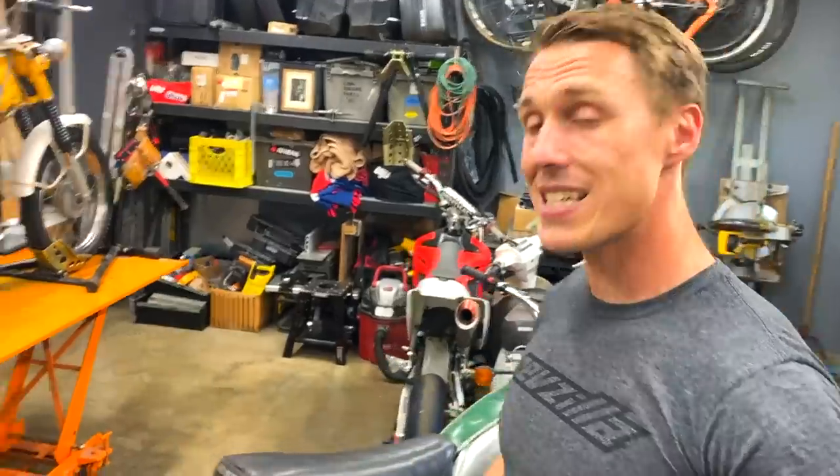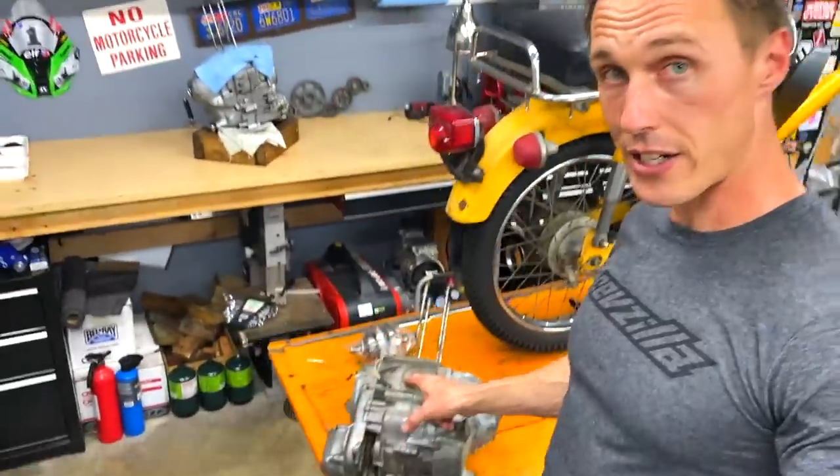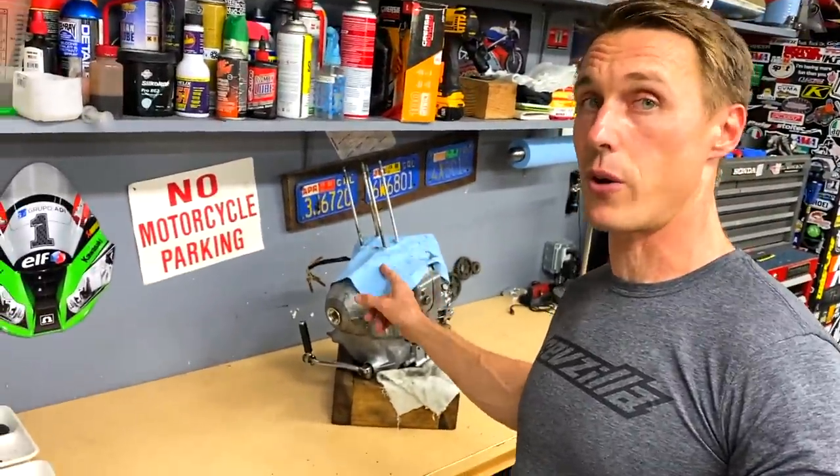Another Honda bike is this CT90. As you can see, it is not currently fully assembled with an engine. I've got a partial engine here and another partial engine here. This is the one we were actually going to work with — I had to swap the crankshafts to make one functional engine to get this thing back on the road.